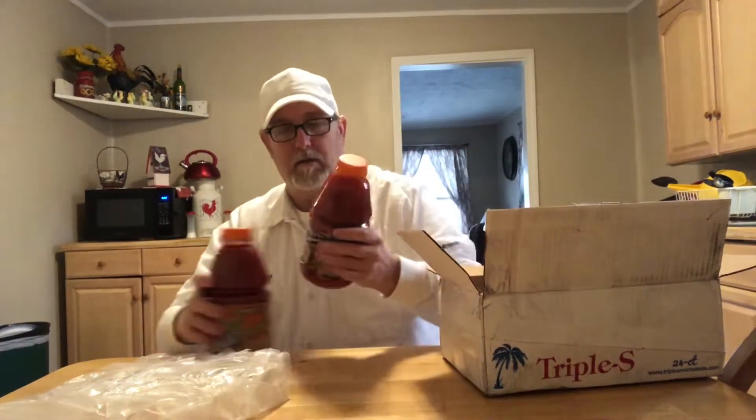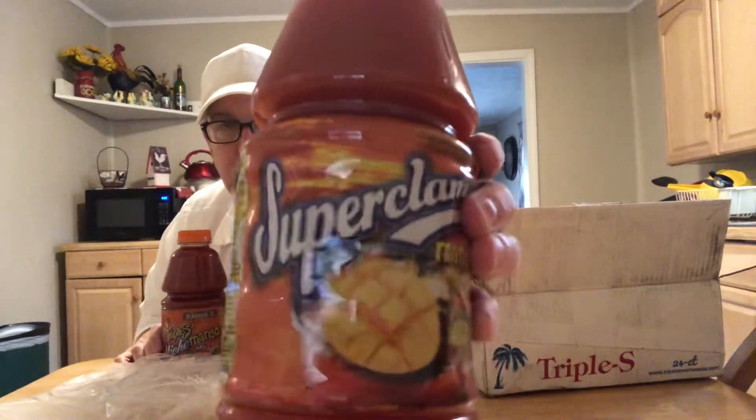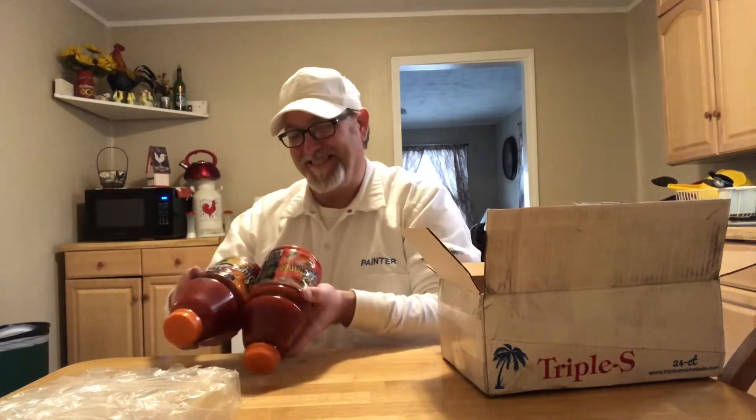And here is the Super Clam Tomato Cocktail. This is Gian's company and this is Salma's company — Triple S — what they're handing down to the kids. They haven't taken control of them yet, so there you go. I will tell more about them when I do the reviews, but they do look really really good.